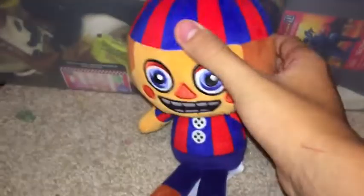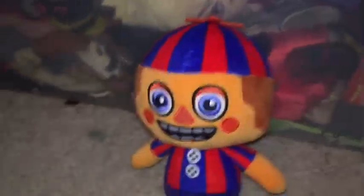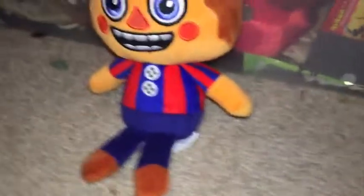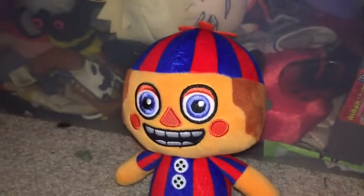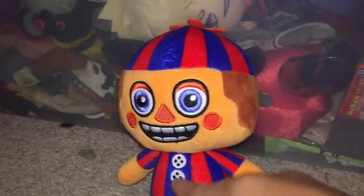Let's move on to the annoying BB — very annoying. He is a Hot Topic website exclusive. He is excessively printed; almost everything on him is printed, except for his pants, his face, and his arms.